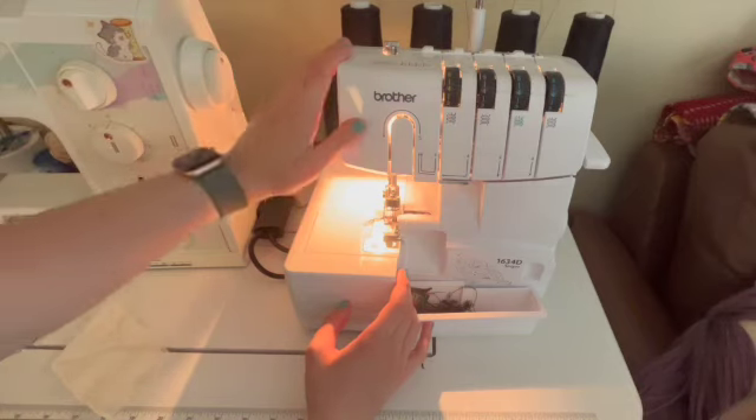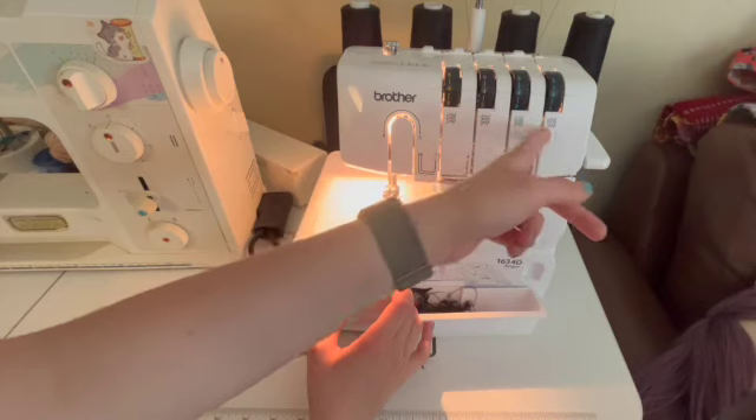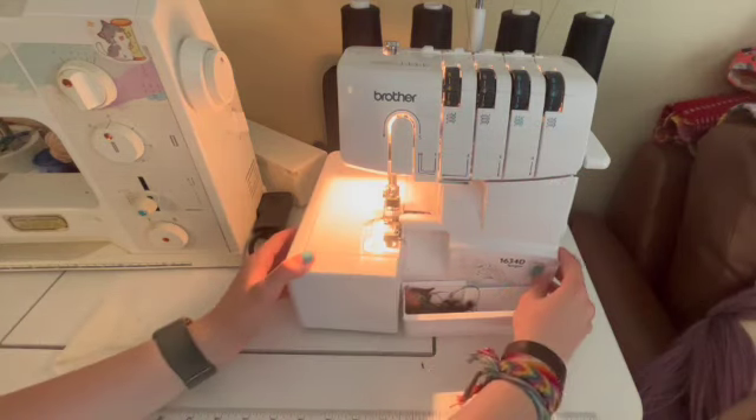As you can see on my serger, there are four threads at the top. Each of these threads comes down through one of these tension controlling wheels, and then it goes into the machine in a variety of ways.